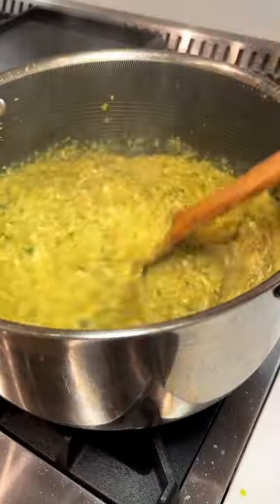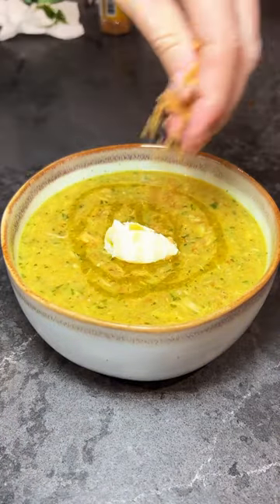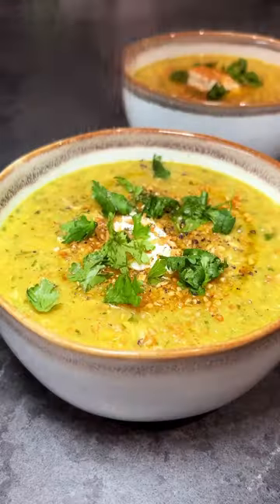Hit it with some zing — we've got lemon juice. And then top it all off with some lebna, good olive oil, crunchy garlic, fresh herbs, pepper — you name it. Go make it.